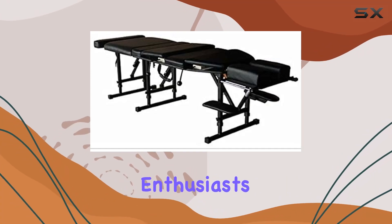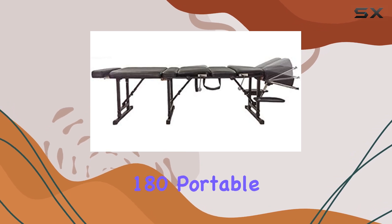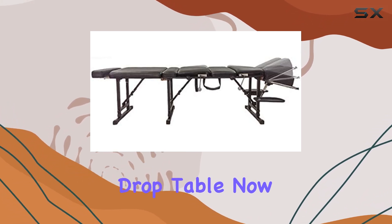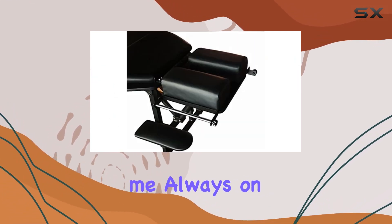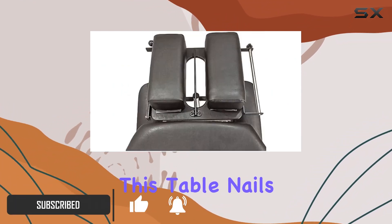Hey there, chiropractic enthusiasts. Today, we're diving into the Therapist's Choice Arena 180 Portable Chiropractic Drop Table. Now, if you're like me, always on the move between clients or events, portability is key. And let me tell you, this table nails it.